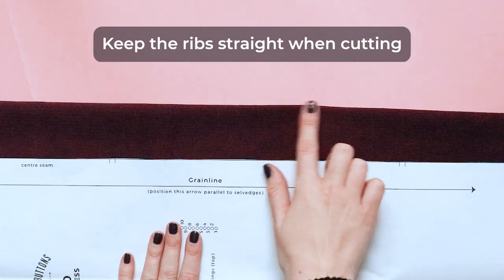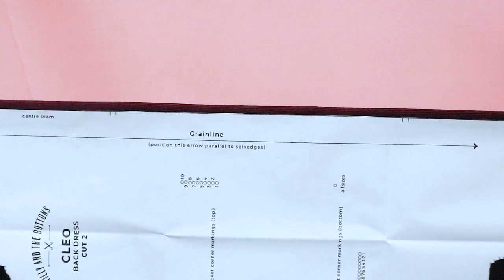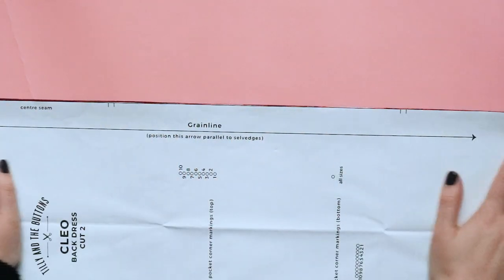Keep the ribs straight when cutting. Take extra care when cutting out the corduroy to keep it on the grain. Cut with the right side of the fabric up so you can see the ribs and line them up with the grainline arrows or fold lines of your pattern pieces.